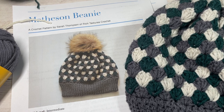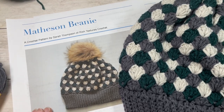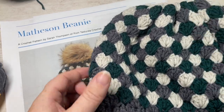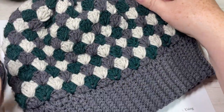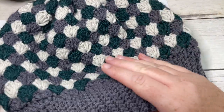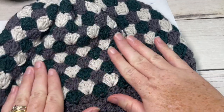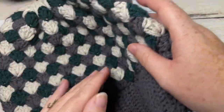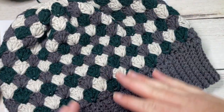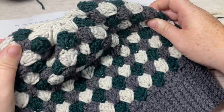Hello everyone, I'm Sarah of Rich Textures Crochet, and welcome. Today we're going to be learning how to crochet the Matheson Beanie. Here in front of you I have my sample without a pom-pom. The Matheson Beanie is a fairly thick beanie worked in a nesting shell stitch — I love the design. It has lots of great texture and possibilities for color combinations.